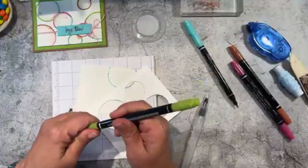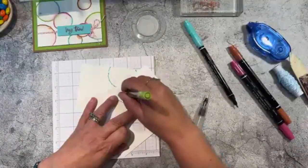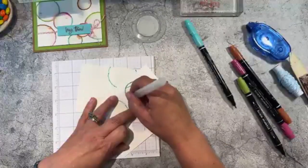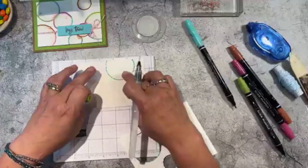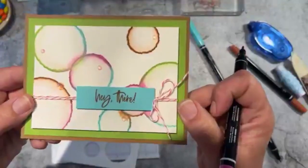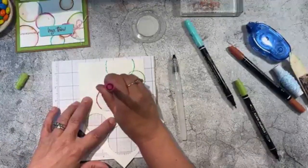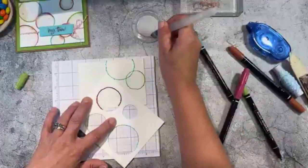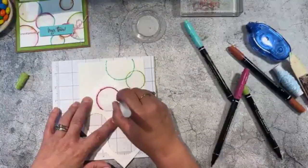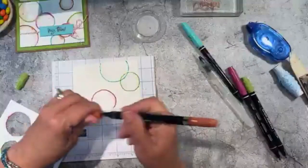I'm going to add another color — this one is granny apple. Trace about three or four times to keep adding ink, then bring in my water. As I do this, you'll also see that where the colors meet they blend together — you can see where it's starting to spread. Let's try berry burst — right here where they meet you can see the different colors it creates. Don't worry about your stencil, it's just cardstock. You can see that the color is starting to spread already.